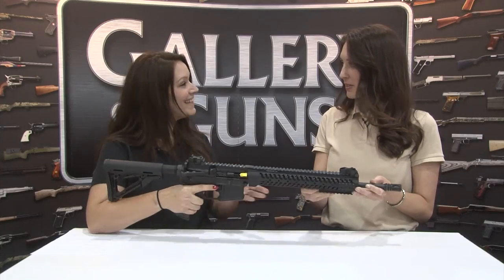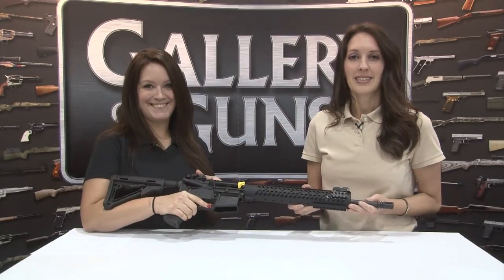Good-looking rifle. Thanks so much, Lauren. I appreciate it. And you guys look for it soon at galleryofguns.com.